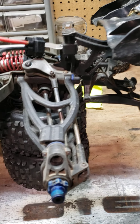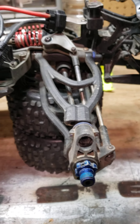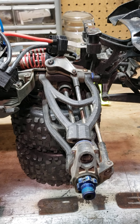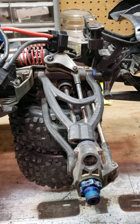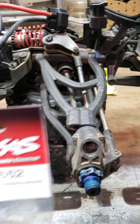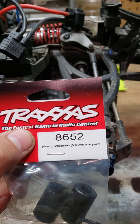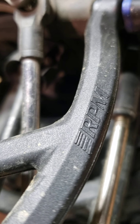E-Revo 2.0. I'm changing out the drive cups. I already did one side of the vehicle, but I'm going to go ahead and film doing one side just so you know how to do it. The drive cups are part number 8652. That's those. Mine are all, as you can see, worn down.